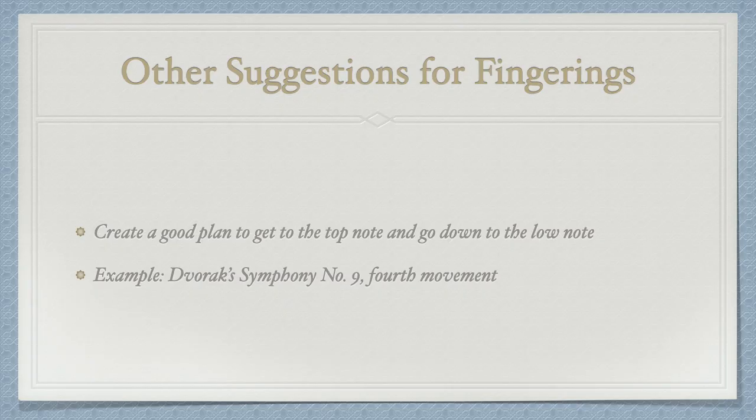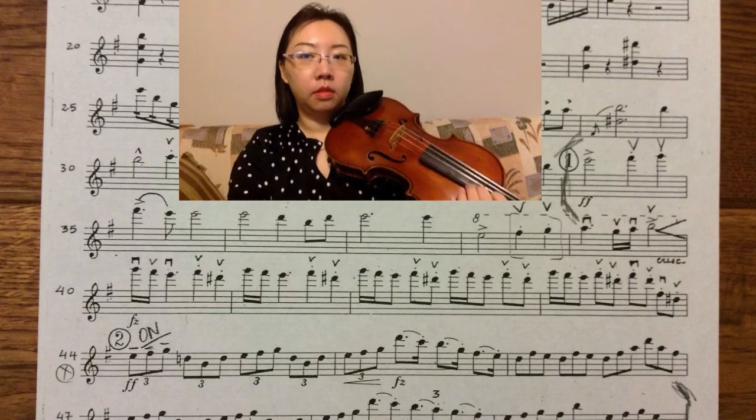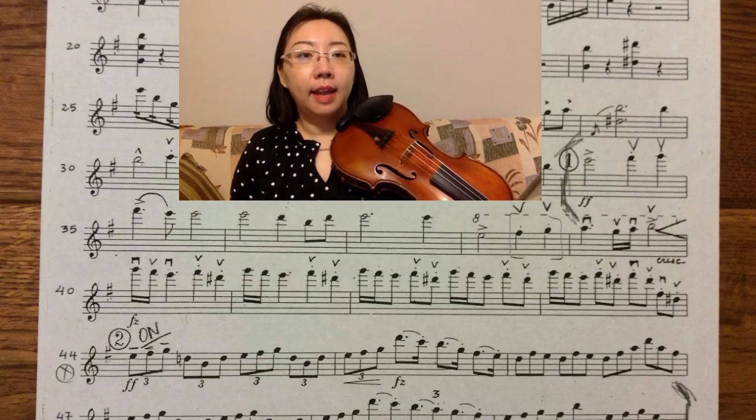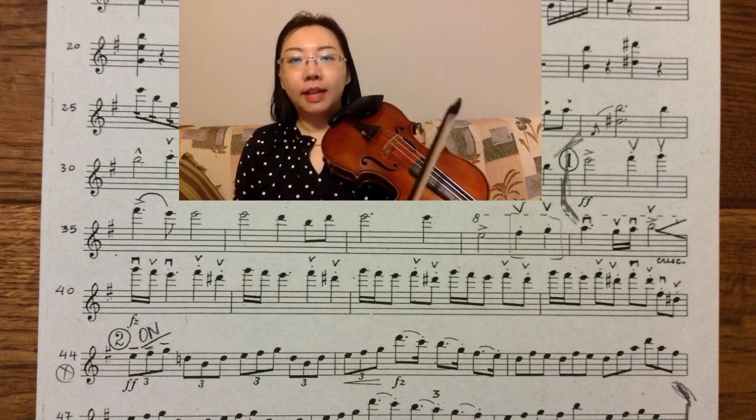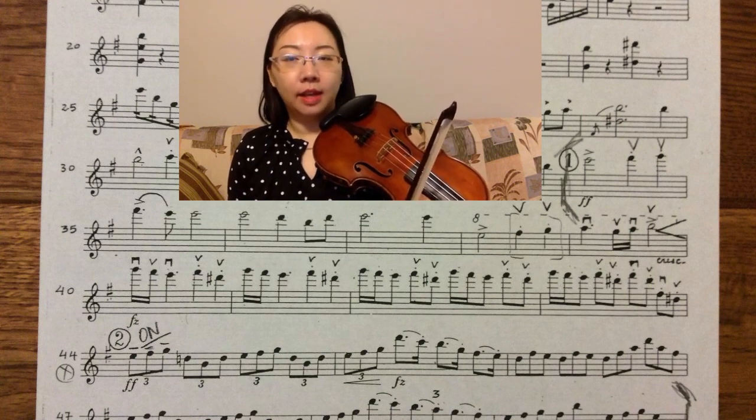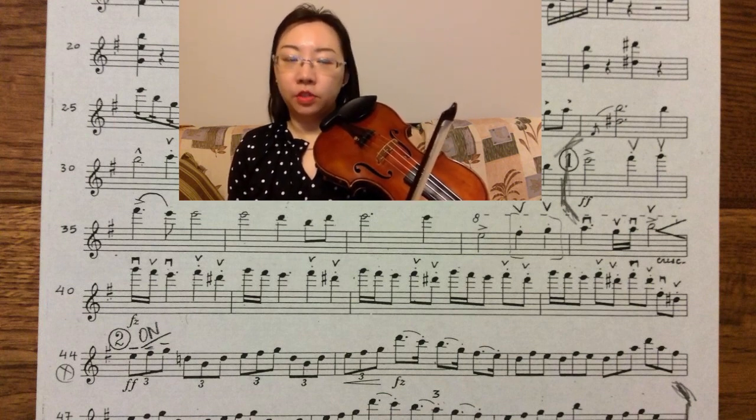The last thing I want to share with you today is a common method which can be applied to all your sight reading. In a long passage of high notes, how do you decide when you are shifting? Create a good plan to get to the top note and come back down. Here is an example from Dvořák's ninth symphony. Look at letter one — how do you decide which finger you should play the first note E?